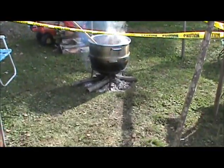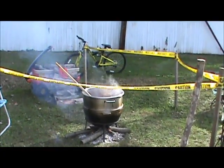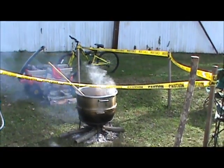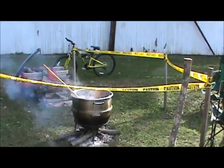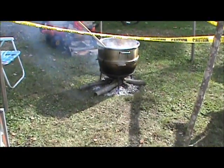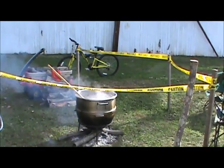Thanks guys for stopping by. I think this will probably wrap this one up — maybe give you a shot of the next batch when it's done. This is how you make a monster batch of chili, hillbilly style. Till next time, thanks for watching guys, we'll see y'all later.